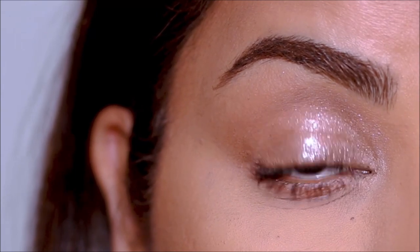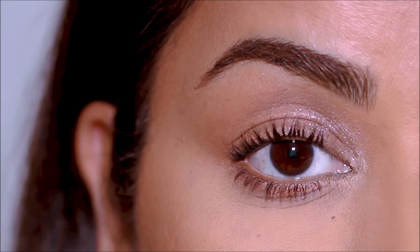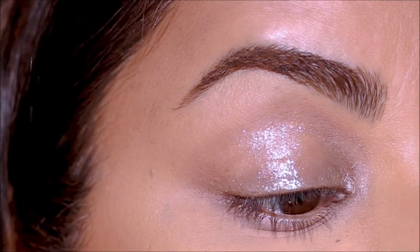You would have seen glossy eyes on runways and in high fashion magazines and it looks absolutely stunning, but are they practical? Hi everyone, it's Smitha, and today I'm going to be showing you a hack that you can use to fake glossy lids on hooded eyes without it even creasing. If you're ready, let's begin.